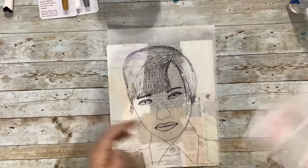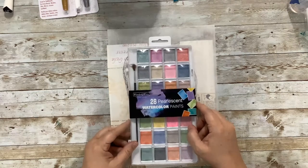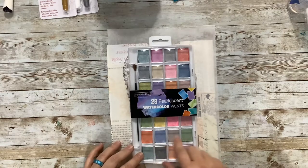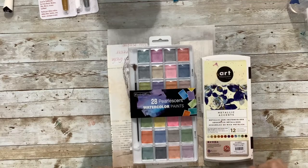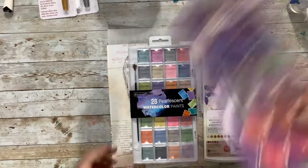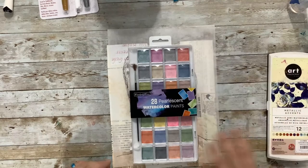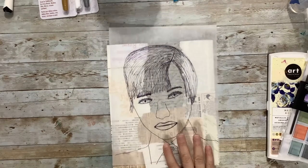I'm going to use some watercolor paint to paint the person. I have some new watercolors I want to try out — Wander and Weiss, the Create Collection, 28 pearlescent watercolor paints. I just got these over the weekend at Ross, which is a discount store. I didn't pay very much — I think they were $3.99. I also have my metallic paints and my regular ultracolor watercolors. I want to use some watercolors to dress her up and make the page interesting. Let's get started — let me grab some scissors.